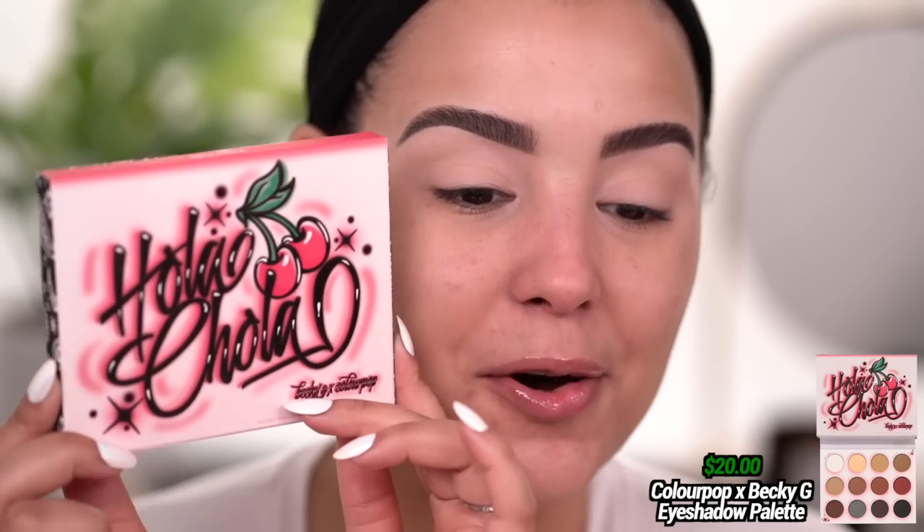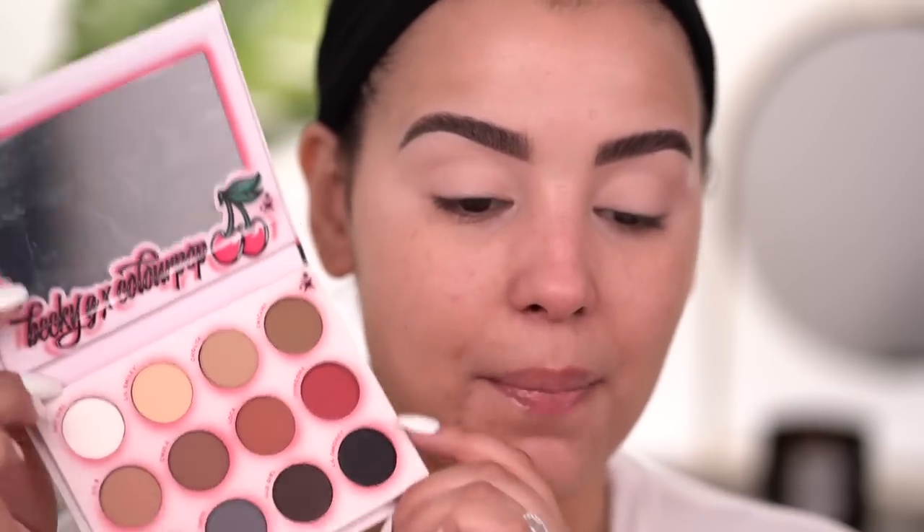The packaging is so cute. I think they did a really good job with the overall design and packaging. When you open it up, you do have that paisley print and bandana print right inside, which I think is a really nice added touch. The overall palette is paperboard packaging, so it's not plastic or anything like that. You also get a mirror right here — it says Becky G and ColourPop with a little cherry. They kept the design all the way throughout the palette.